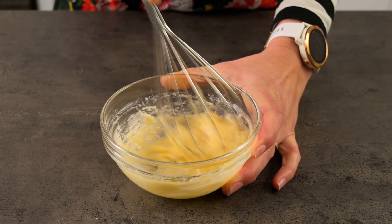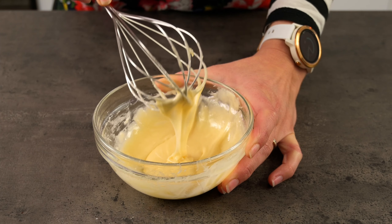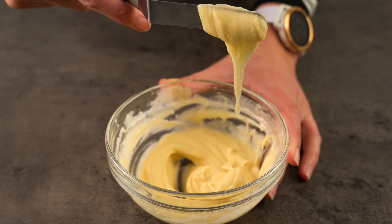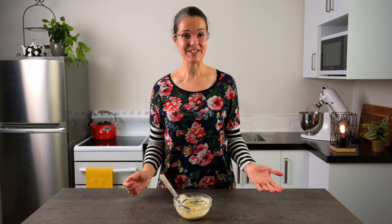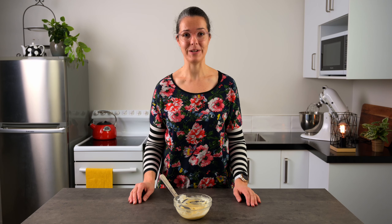This is a basic recipe for tuile paste, but you can add nuts, spices, and essences to get different flavours and textures if you want to get more creative. We can't use this straight away because it'll be too runny, so we need to put it into the fridge to firm up a little. The bonus is that it'll keep for about a week, so you can have it made and just take it out when you need to.